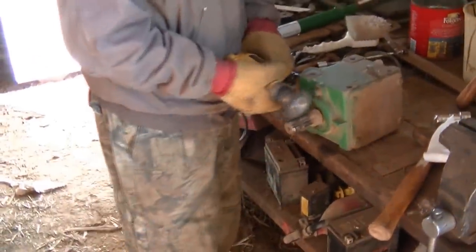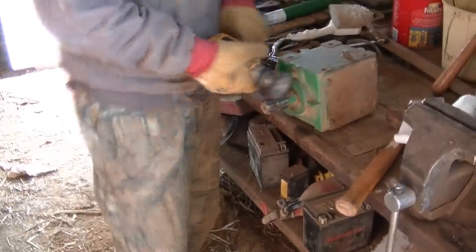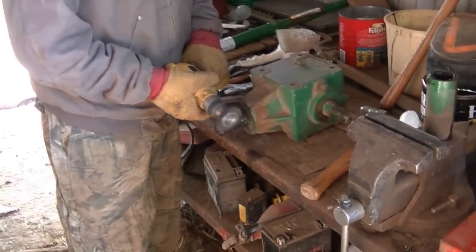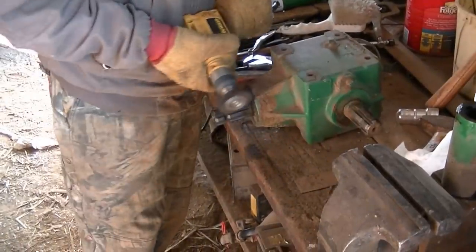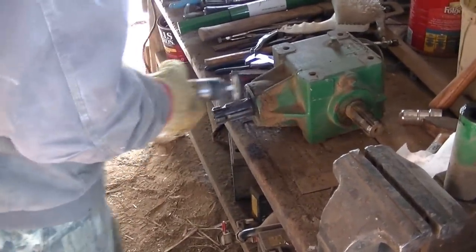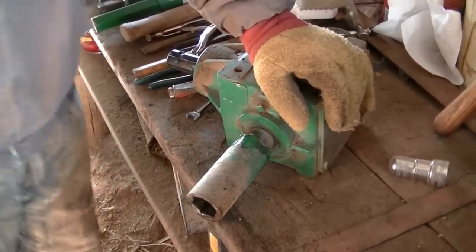Travis is taking the wire wheel to the actual shaft itself. We're just doing this to get any of the grime off or any rust that might be on it. And there's the adapter that we're putting on.